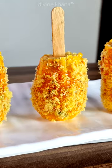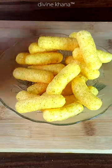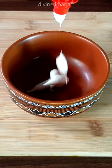So guys, today we will make corn cob sticks. First we will make a puff cone and powder. Then we will make a sauce for this.